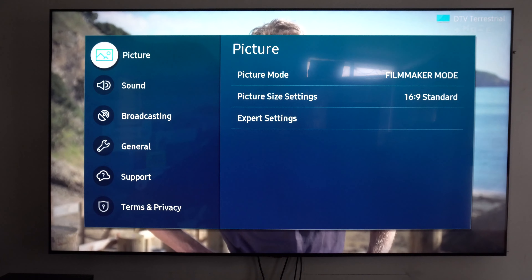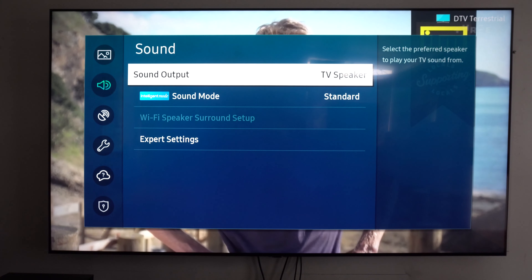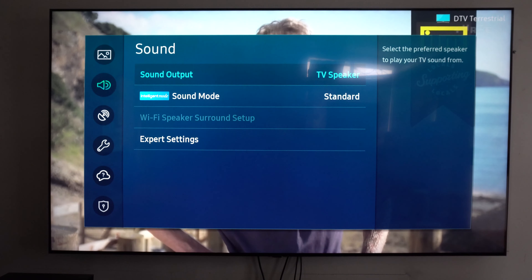What is Q-Symphony? Basically, if a TV supports Q-Symphony and a soundbar supports Q-Symphony, you could connect them so that the soundbar could utilize the speakers within the TV. And that, in return, will provide a bigger soundstage for the soundbar and a wider immersive experience for the viewer.